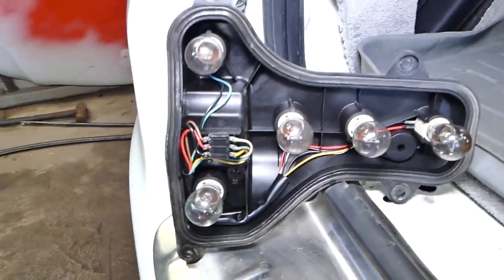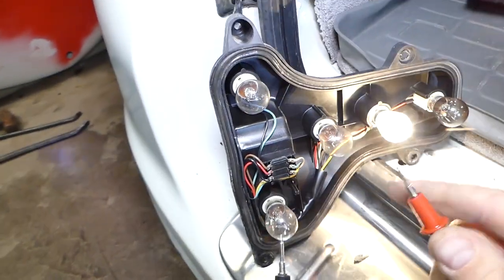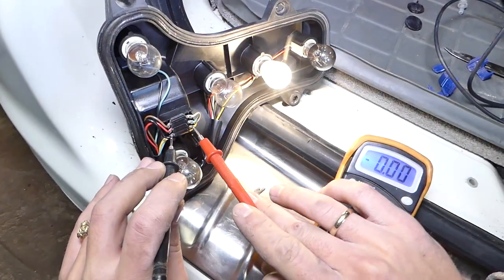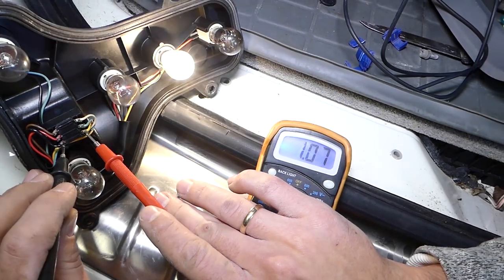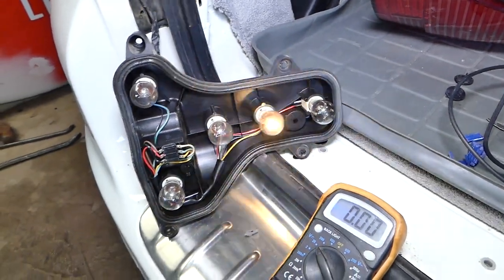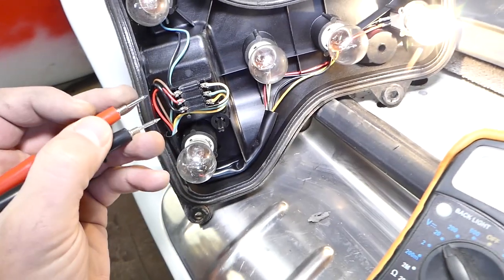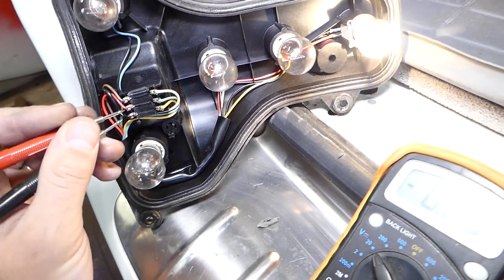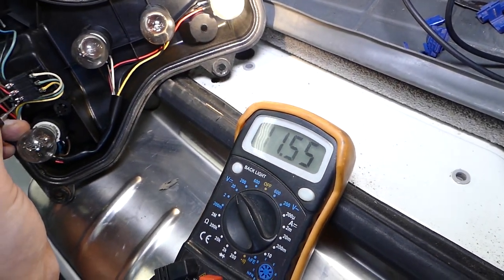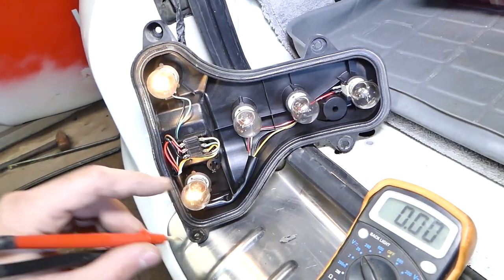The turn signal is working. In our case the black wire on the bottom is the ground wire. Turn signals tend to be yellow, and you can see this is our turn signal that's working. Now we'll try the stop light — the stop light is usually a red cable. Let's probe this one now with someone pressing the brake inside the car. You can see we have 12 volts, so the red one is the stop light.